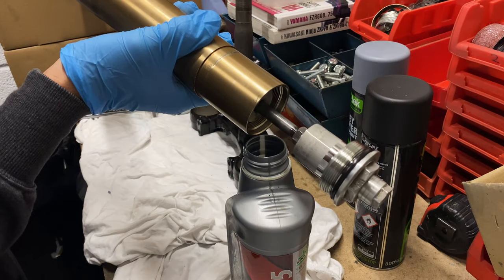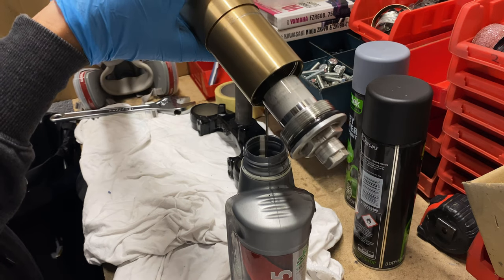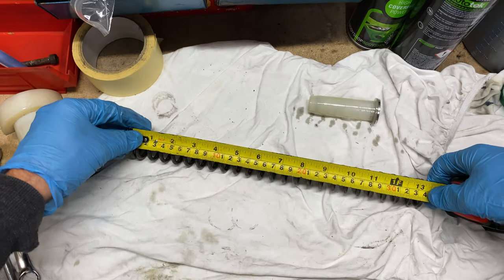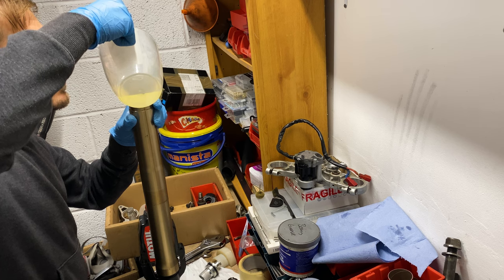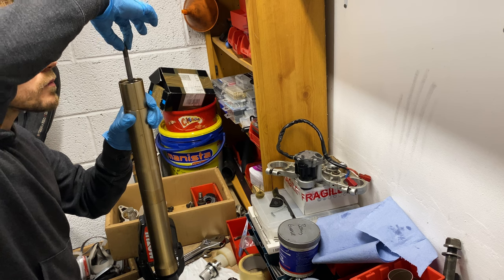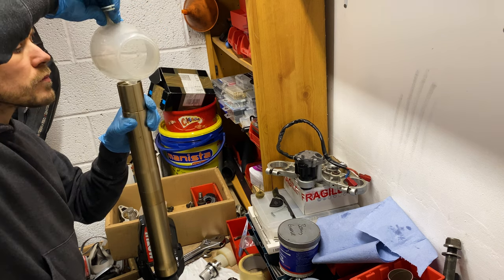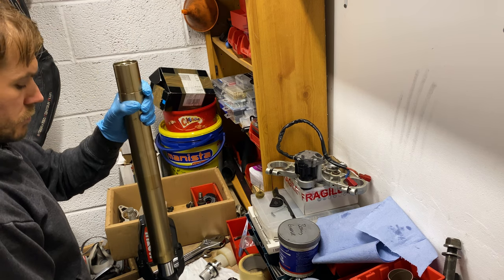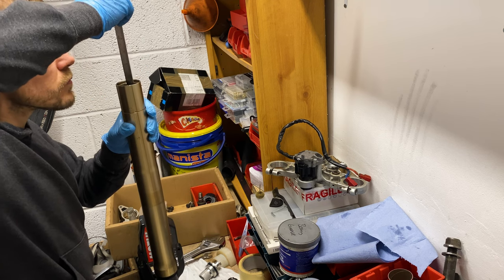Next up was an oil change for the forks. I poured the old oil out to check the spring length was in spec, then I poured fresh oil in, bleeding it through the damper rod. Then I checked the air gap before putting them back together.